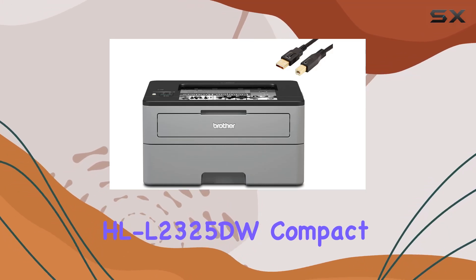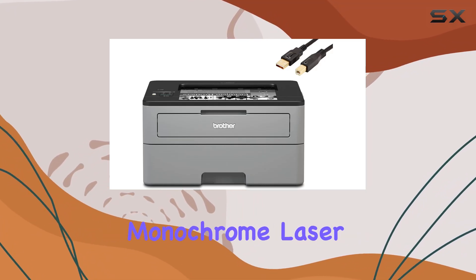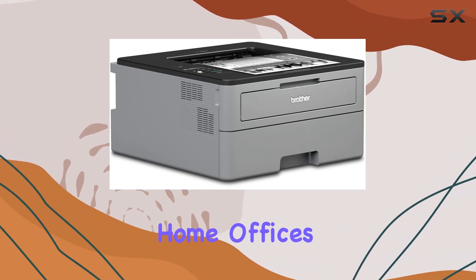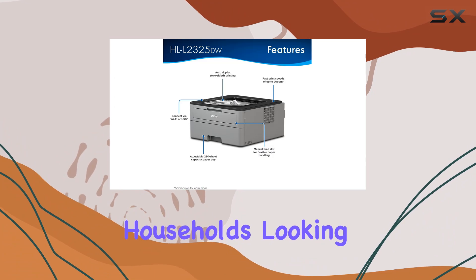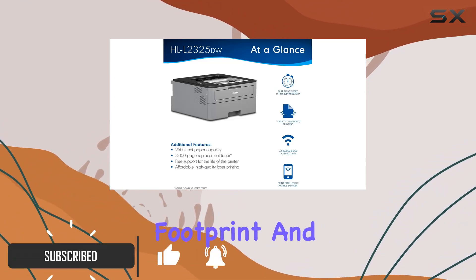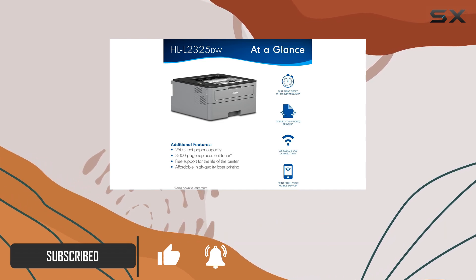The Brother HL-L2325DW compact monochrome laser printer is an ideal solution for small offices, home offices, or even busy households looking for reliable printing performance. With its compact footprint and robust design, it fits seamlessly into tight spaces without compromising on features.